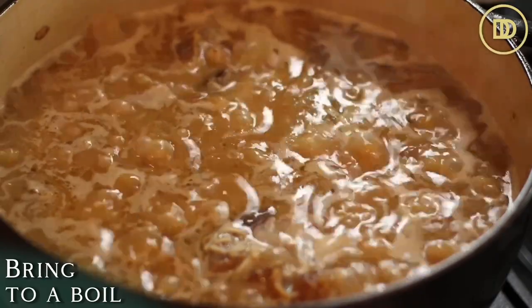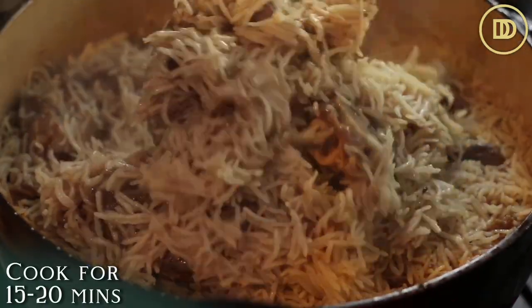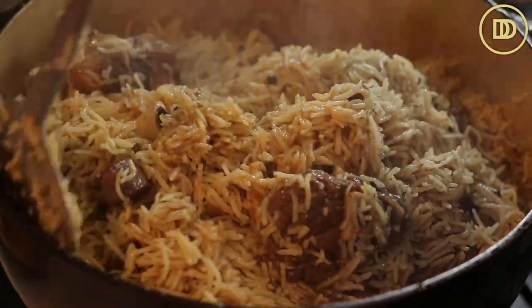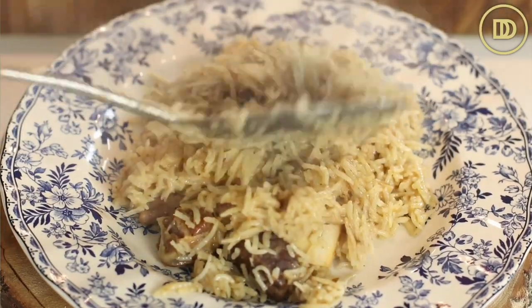Bring it to a boil after you give it a nice mix. Once you do that, cover it and reduce the heat to a simmer so it cooks nice and slow. Let it cook for about 15 or 20 minutes until the rice is nice and tender. Toss it all up carefully so you don't break up the rice and it's ready to be served. You can serve this with a nice salad, some tzatziki sauce or yogurt cucumber sauce, which is really nice and refreshing. It smells so good and it all comes together in one pot, so it's super simple.